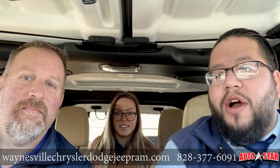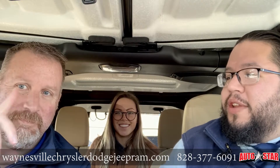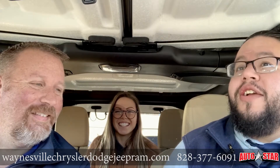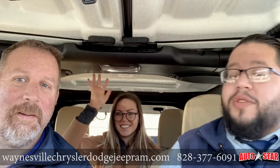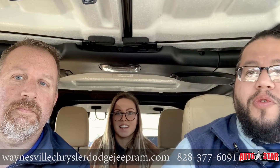Hey there guys, I'm Manny from Autostar here in Waynesville, North Carolina. This is Michael Letterman, sidekick extraordinaire, and you guys already know Katy Perry. We are going to show you guys today how to take off the tops of a Jeep Wrangler.